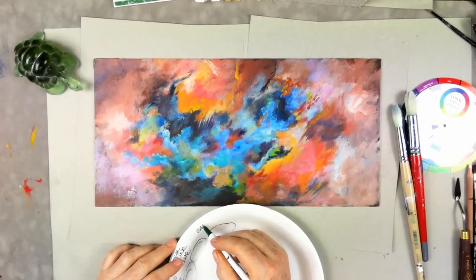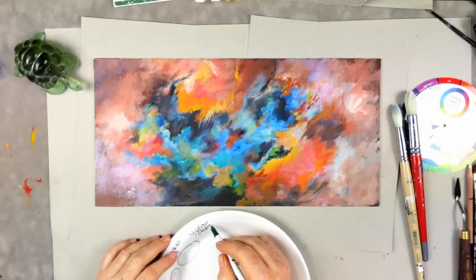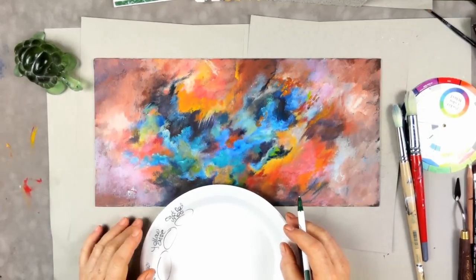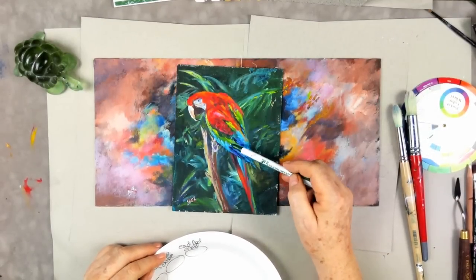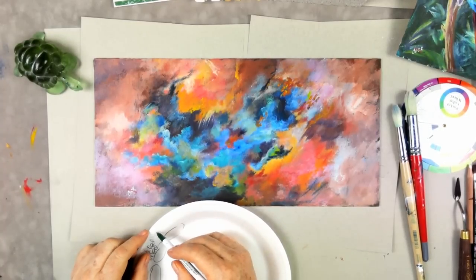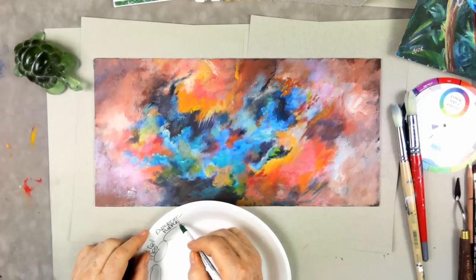We're also going to use cad yellow medium and yellow oxide — some brands call it yellow ochre — along with cad red medium. And if you notice anything about my artwork, it's all about colors. Last week in our live classes we did a beautiful carrot. These lessons are now in our library for our members.